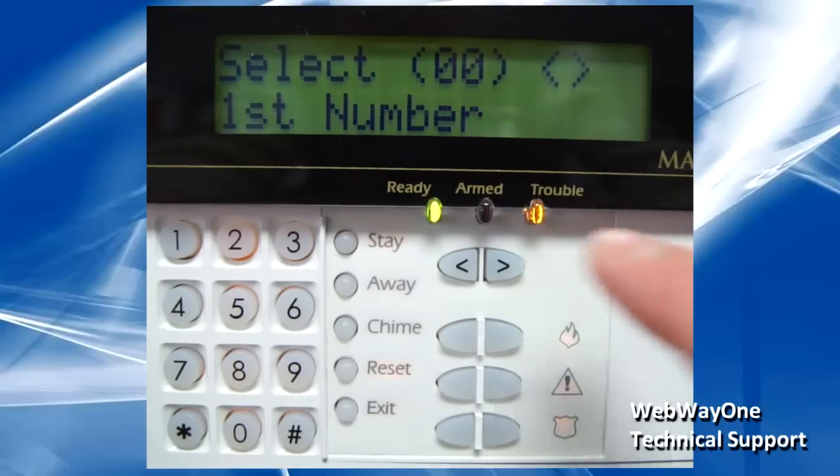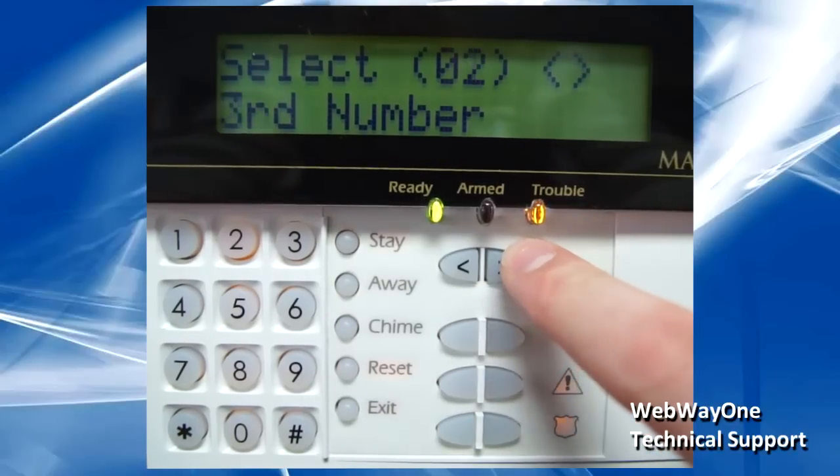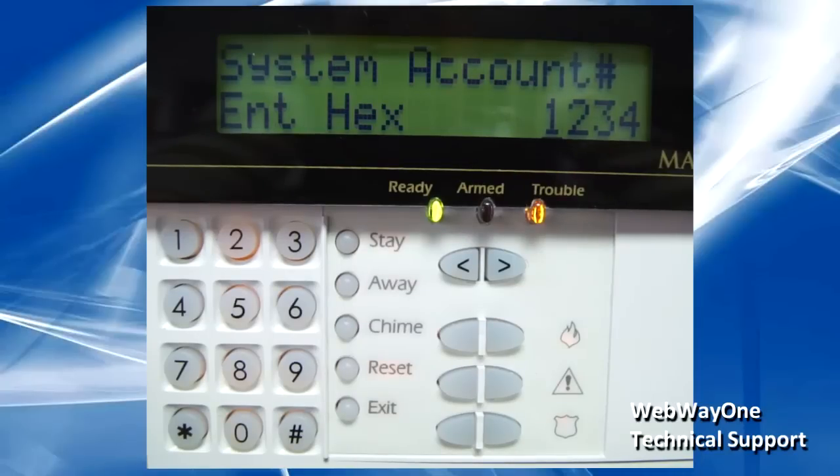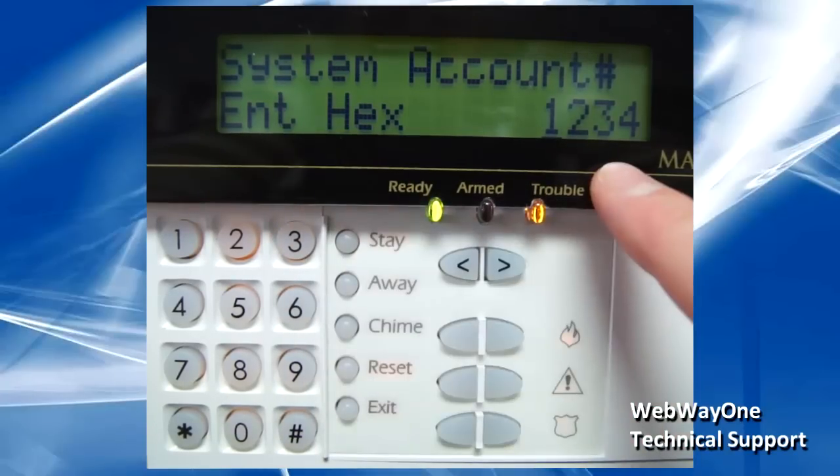Under the Main Items menu, scroll to option 3 for System Account Number. This is the same account number as entered during auto-take-on. Push hash to save.